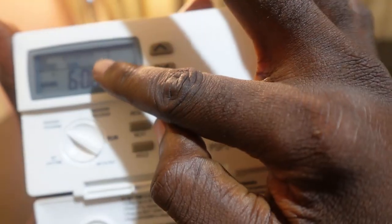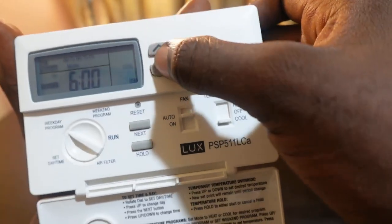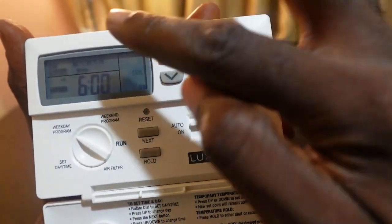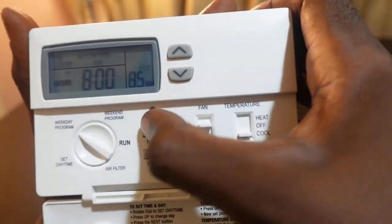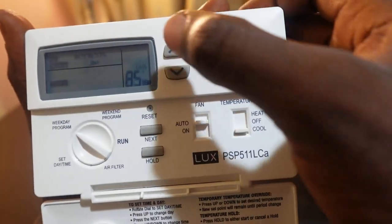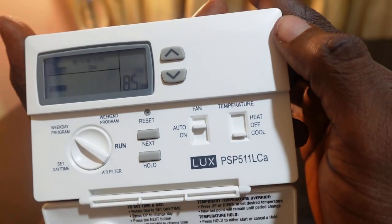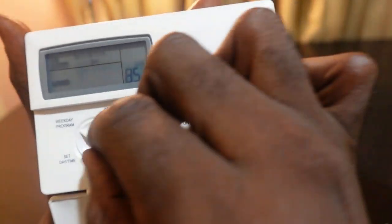Use the buttons to set your time and press Next — you'll see the temperature flashing, so use this to set your temperature. We're setting for morning. Once done, press Next for day, and keep pressing Next to move through each setting.